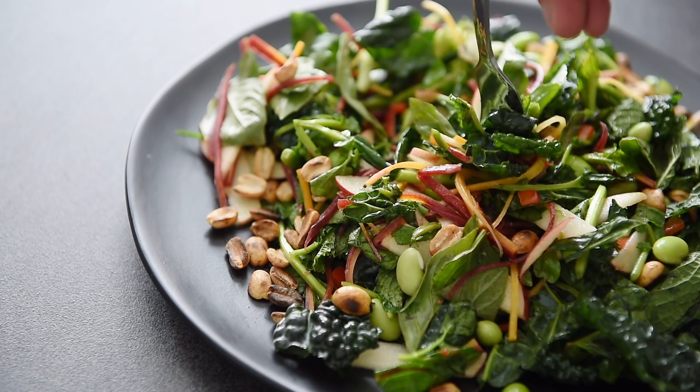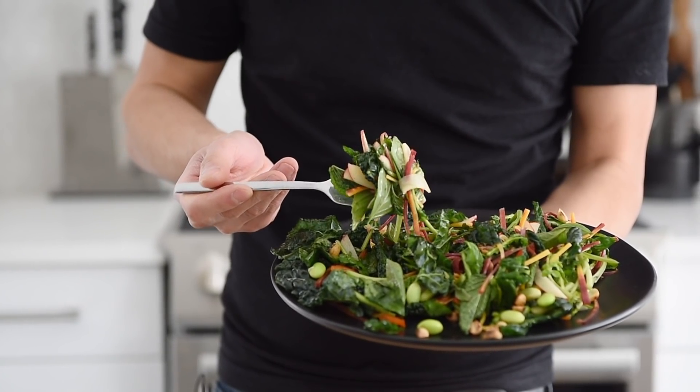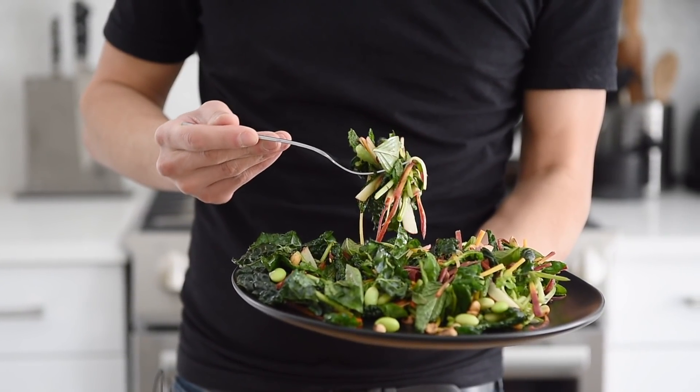This is so beautiful to visually look at because of all the colors. And of course, super easy to put together. I can definitely sit down with a big plate of this and have a great time. Incredible. Absolutely love when dishes are just so simple to put together and yet they look literally like restaurant quality. You just turned your kitchen into a restaurant. Absolutely amazing.